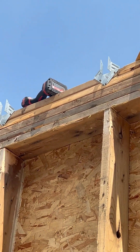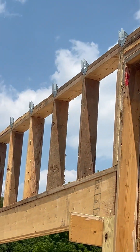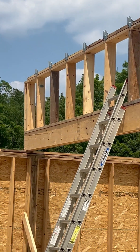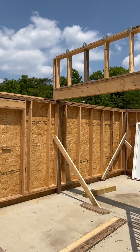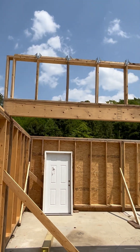See these hangers right there — installing these right now. These are the hangers for the trusses, so we'll be doing that on each side. This is a barndominium.